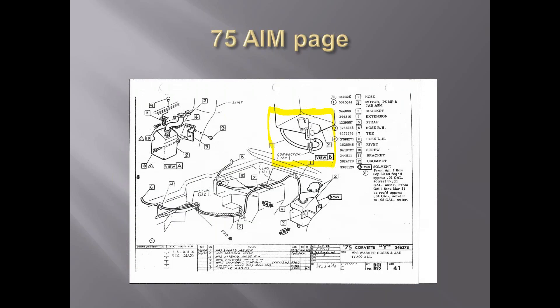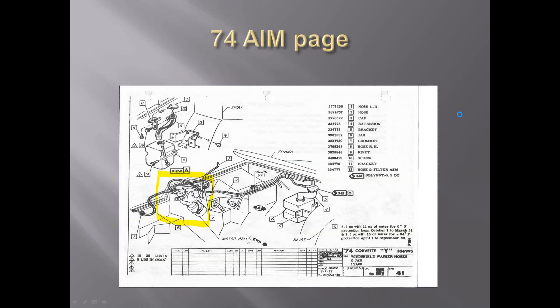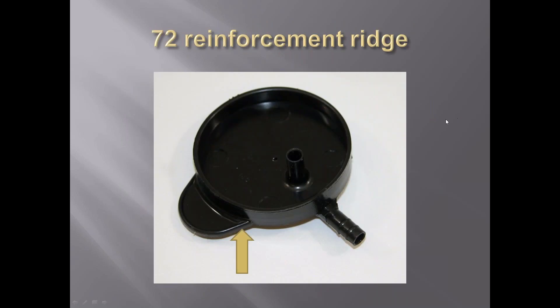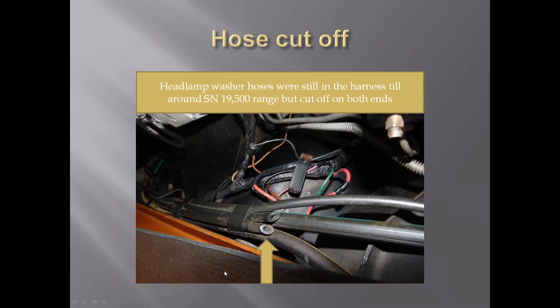A question came in: are those cutoff hoses something that is judged - do we actually look for those cut-off hoses? For mid to late 1971s, yes, judges will look for that. The reproduction hose sets won't come with those, and reproduction hoses are a thicker wall with a larger diameter. There are a lot of ways to tell reproduction hoses. Judges will normally make a deduction for reproduction hoses and just not mention that the cutoff hoses aren't there.